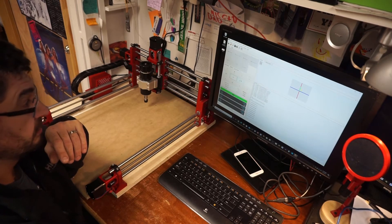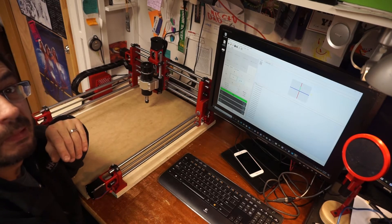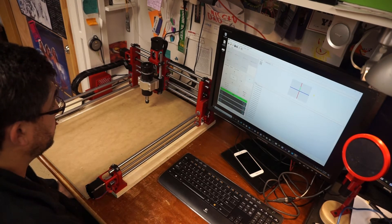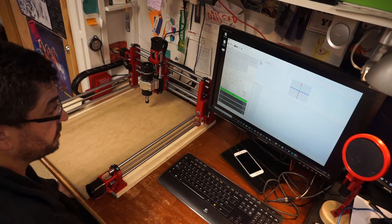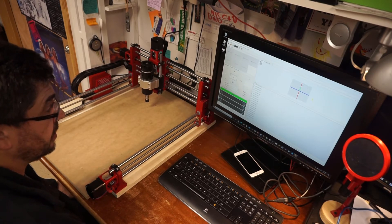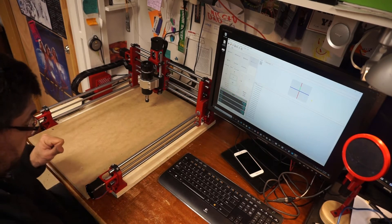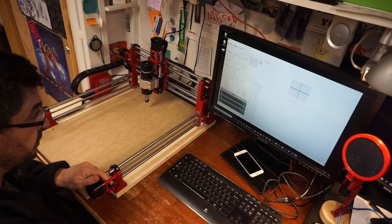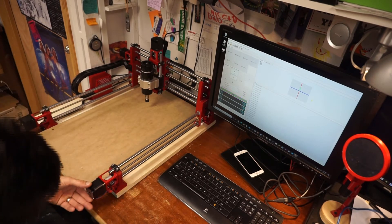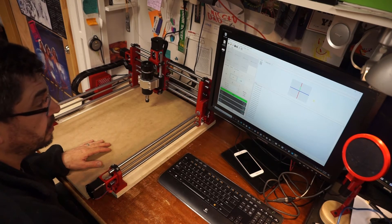X works. Okay, check Z. That's reversed — it's going this way. This one is not turning, so I guess Y2 is the issue. So Z is reversed and Y2 is not moving.